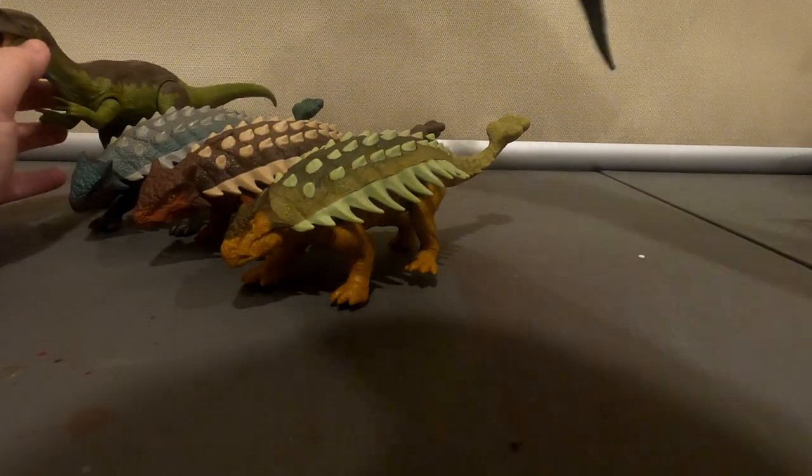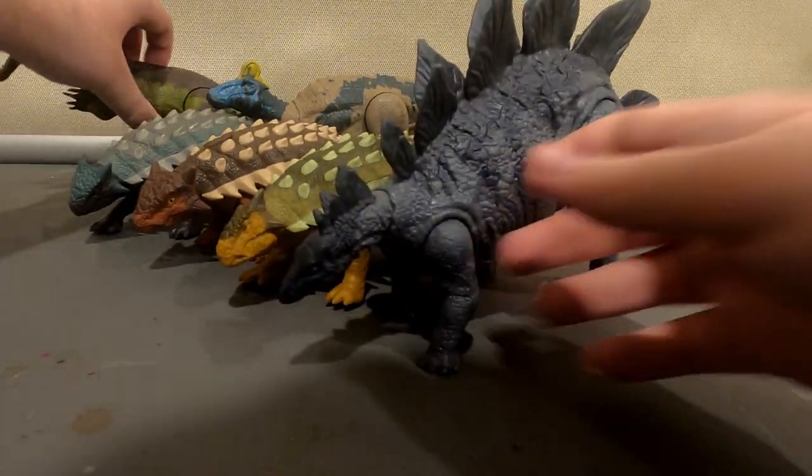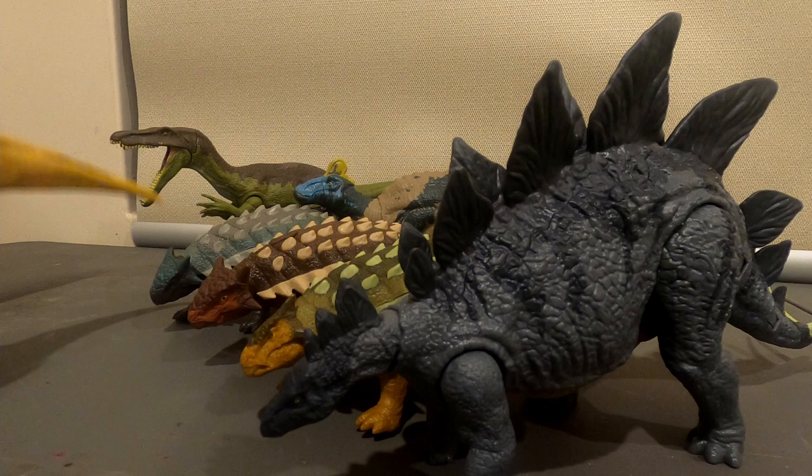A Montesaurus. Sorry about that. A Stegosaurus. And a Parasaurolophus.